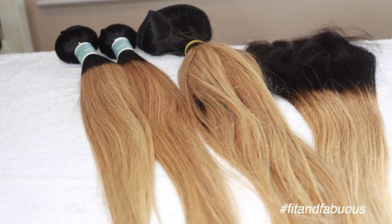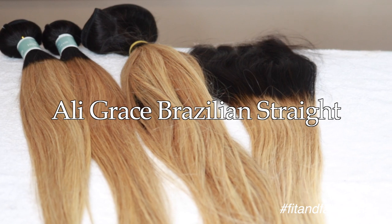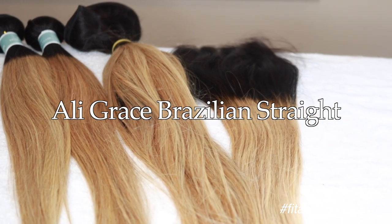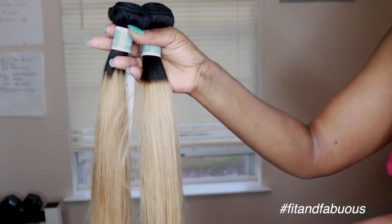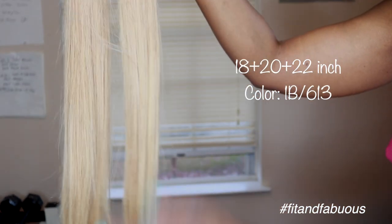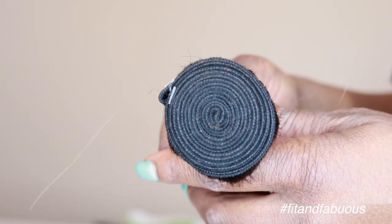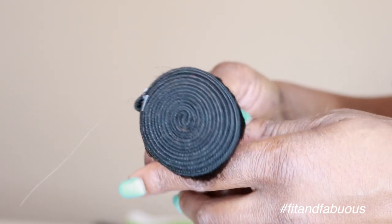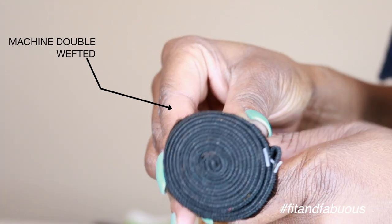So this is the hair from AliExpress. I got three bundles: an 18-20, a 22-inch, and a 16-inch closure. When I first got this hair, I thought the bundles were so thin, but the wefts and tracks are so long it more than makes up for the low density. I really like the wefts on these bundles — they are so thick and so well constructed. They are machine double-wefted, which means it should reduce shedding, but we'll see about that later.